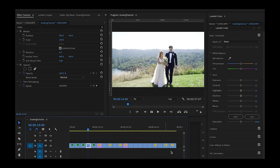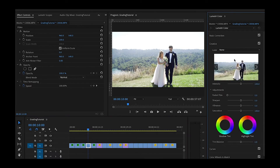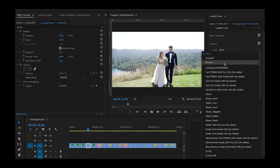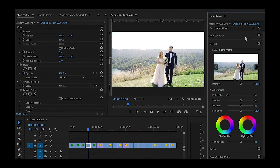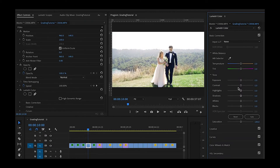Moving on to this one. Their skin tones feel a little bit cool to me, so I know that I'm going to use Illume Warm. Already looking so much better. I'm going to raise the highlights a little bit in this one. I'm going to add a little bit of tint since some green is cast onto their skin from the grass. And add some contrast. Here's the before and after.